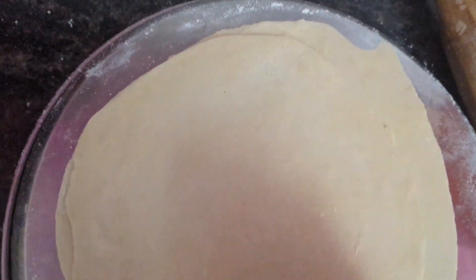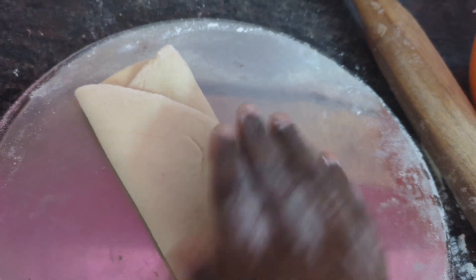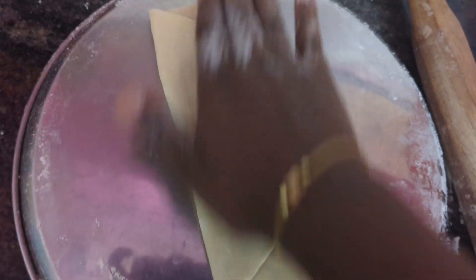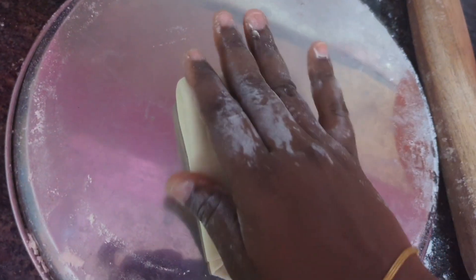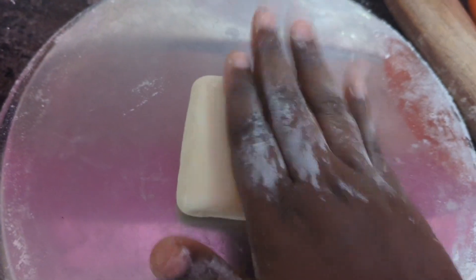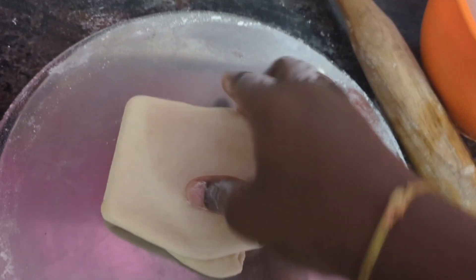Now I am going to fold from the right side into the center, then from the left side into the center. Now again I am going to add 1 tablespoon oil or ghee and rub it. Then fold from the top into the middle and again from the downside — make it like a square shape. Now I am going to roll it again into a square shape and make it big.